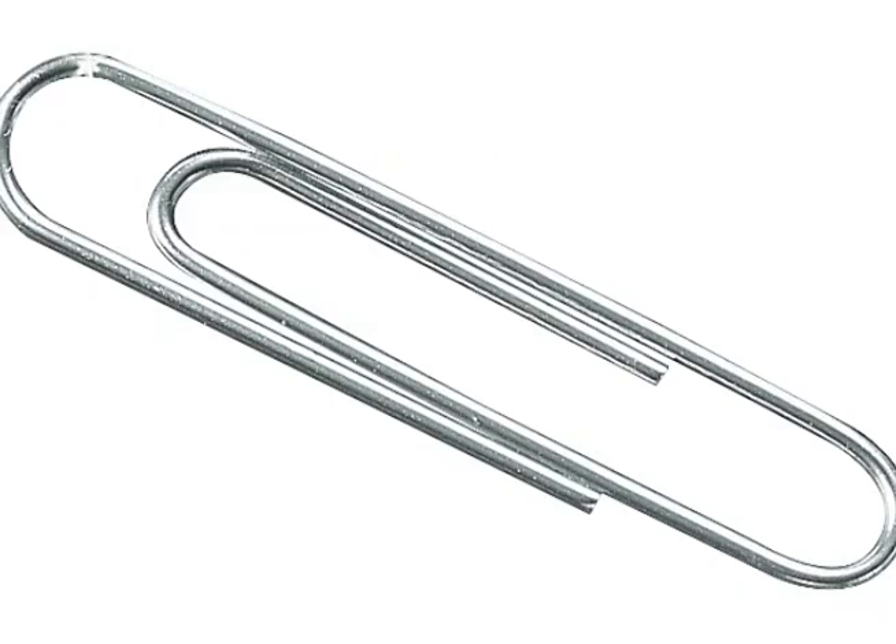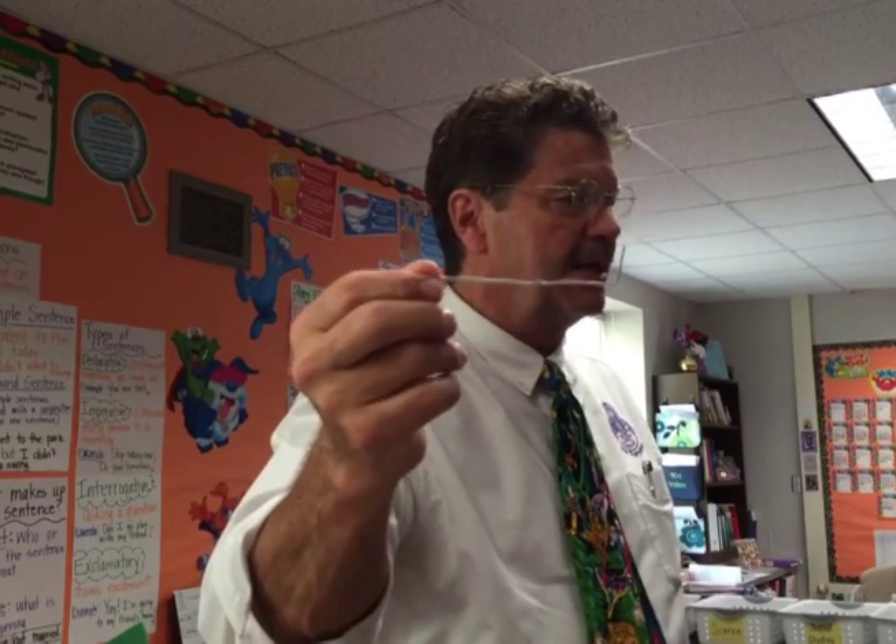In just a moment, we're going to make our own wheel and axle — believe it or not, with a paper clip. I'm going to give you a paper clip, we're going to open it up, make it somewhat straight, and leave a little bit of a hook on the end. So you're probably saying, how is that a wheel and axle?